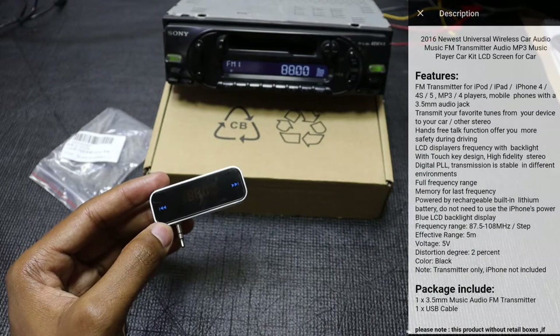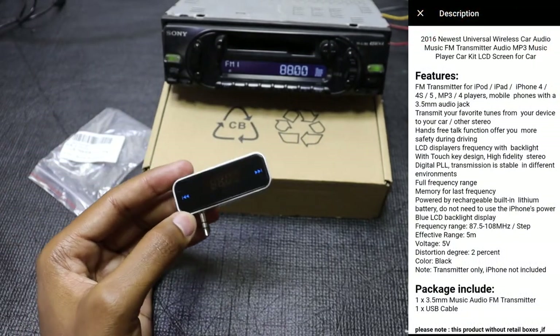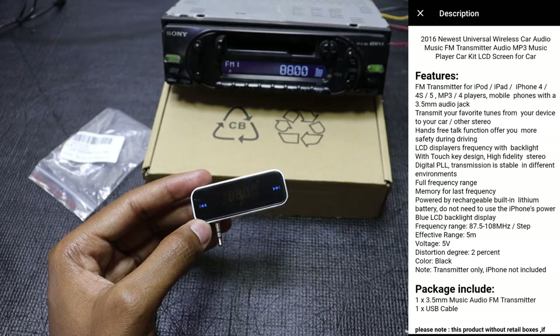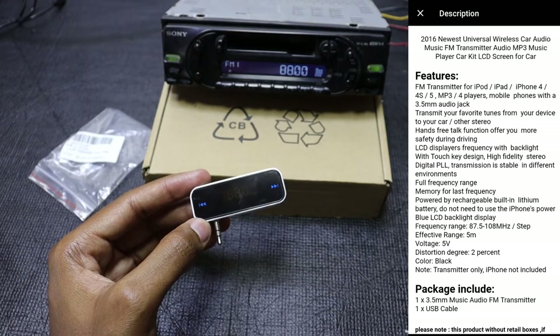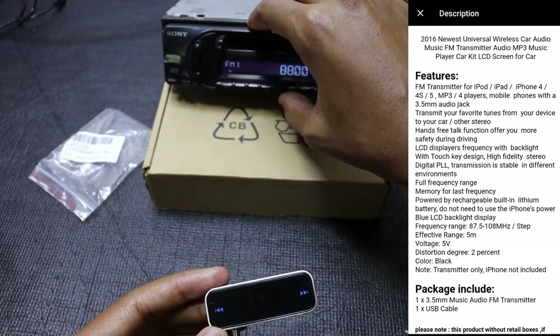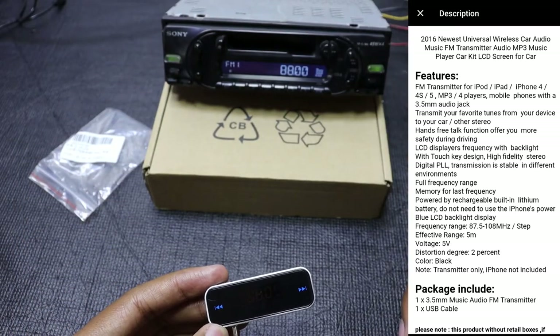From the AliExpress page that I bought this from — I'm going to link it in the video description below — you can see that it has a frequency range of 87.5 to 108 MHz and it has an effective range of 5 meters. So within 5 meters of your actual radio receiver, this thing will work perfectly.